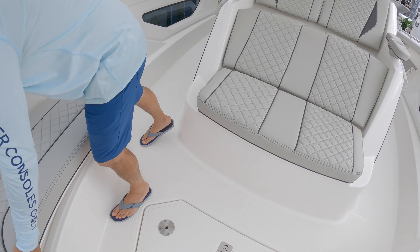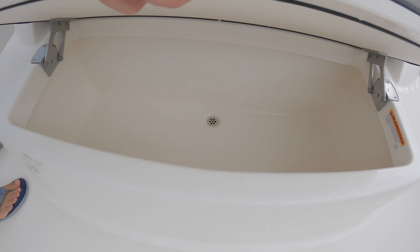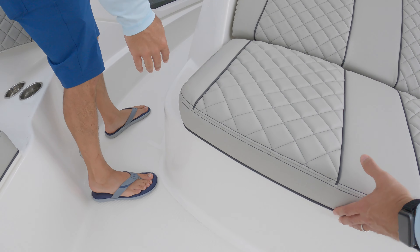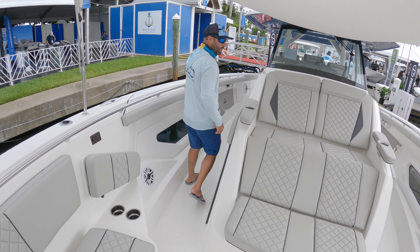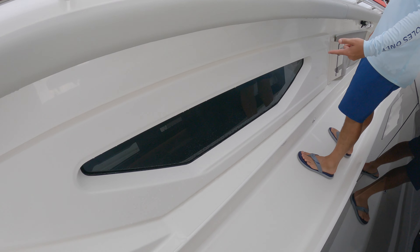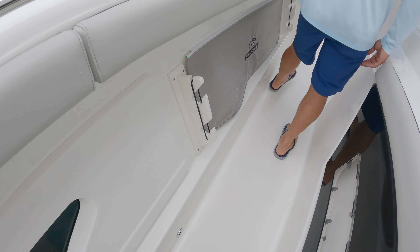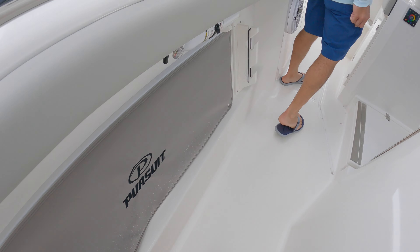Forward seating always offers great storage, which is nice. The shade is great. If you're hanging out on the water, you've got a nice cooler up here. These windows — you saw the ones inside the cabin, the natural light they toss in there — but these are really nice also. They give the boat a really cool looking exterior.